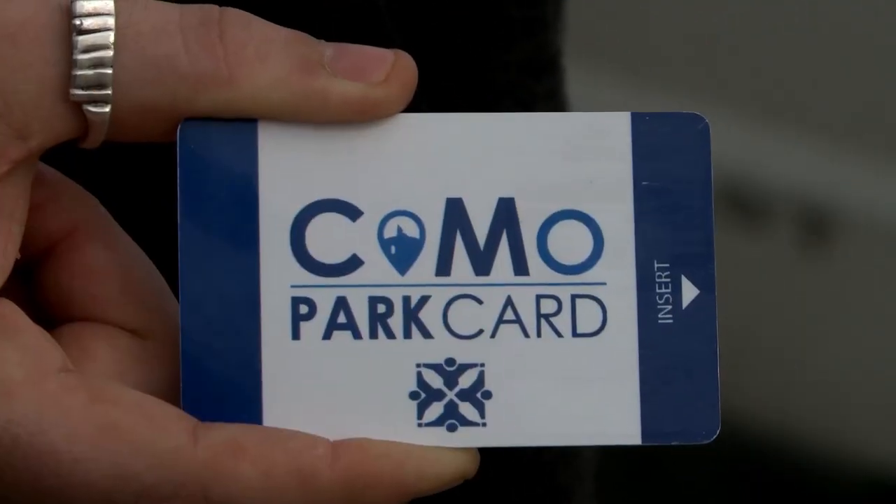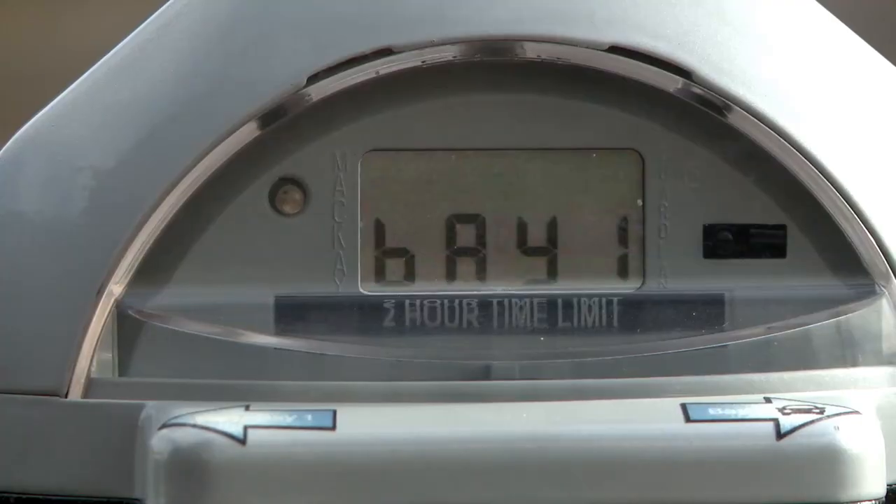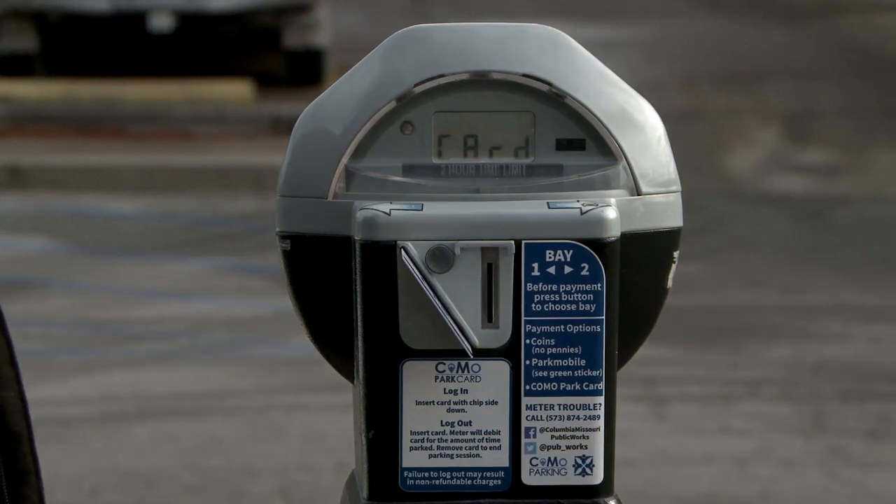If using a Como Park card, insert your card after selecting your bay. You will see the amount left on your card, then the word 'in,' then the maximum amount of time allowed, then 'card,' at which point you should remove your Como Park card.